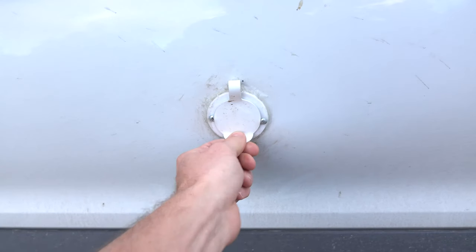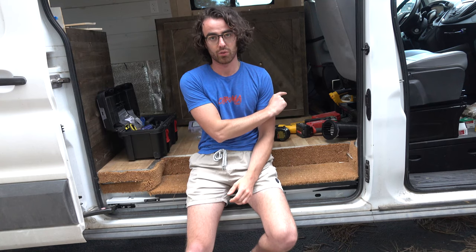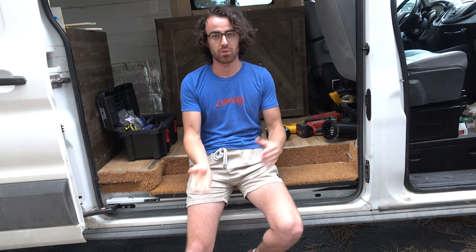Solar will be ideal for anytime it's sunny and clear. Driving a lot will also help, but when I'm sitting still and it's cold and rainy or snowy and not as sunny, so I'm not getting power from driving or solar, oftentimes people use a third option — and it doesn't take that much to actually build it out. So, shore power.